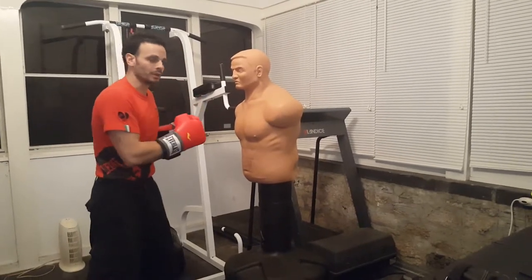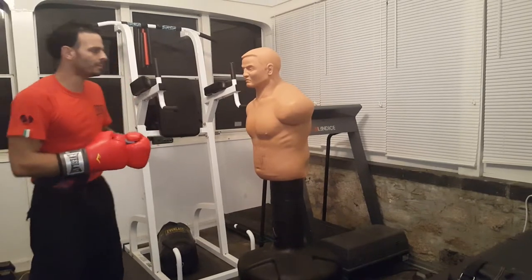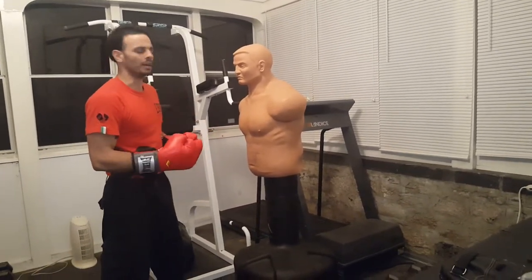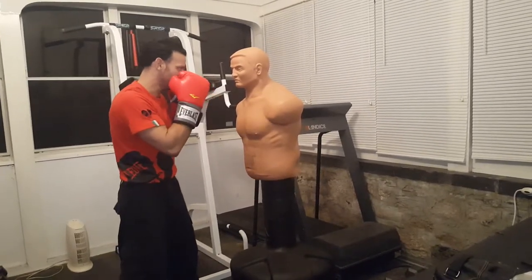Real good drill, it's good for close combat. It's real good to do it on the Bob. If I was doing it on the heavy bag, it would be as effective of a workout, but not as precise — you don't have that anatomy on the heavy bag.